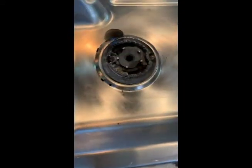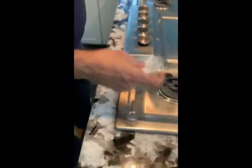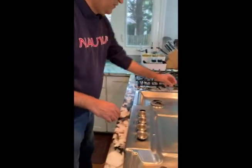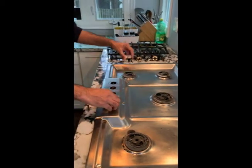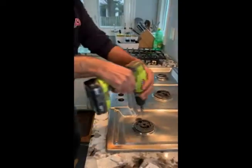We'll unscrew the burners using the drill machine and take this cooktop top off. I have ordered these parts for this particular Bosch cooktop — this is the igniter, and it will look something like this. First, take these knobs off — they will come right out. Put them in line so we know which one goes where, although they are the same. Now let's unscrew this.